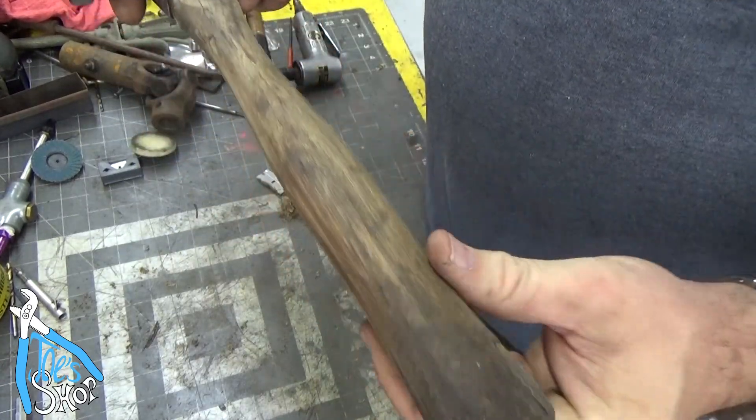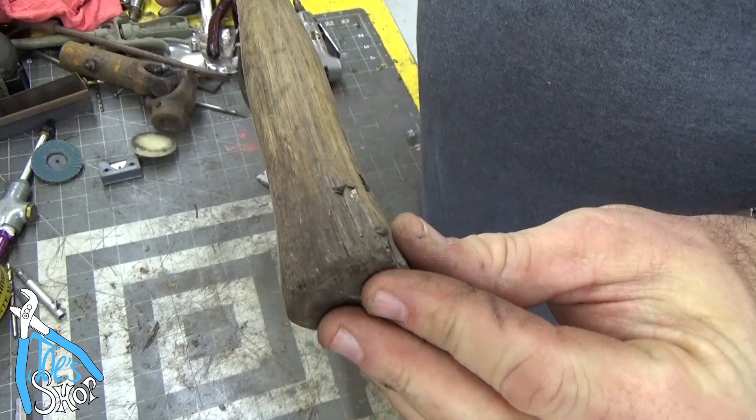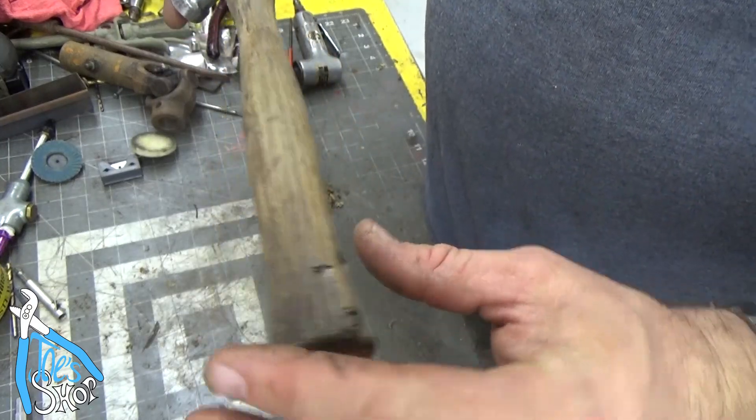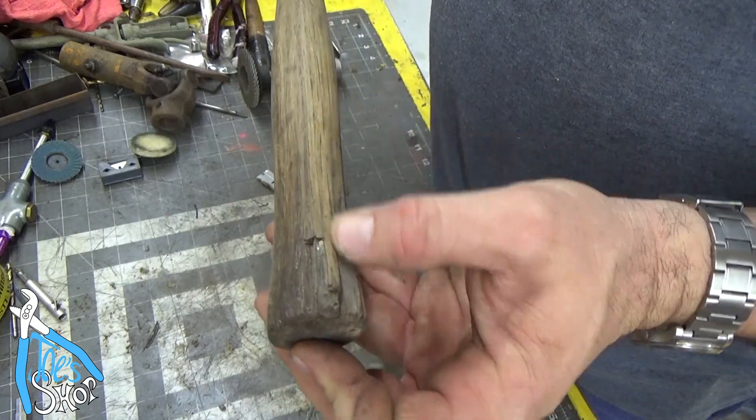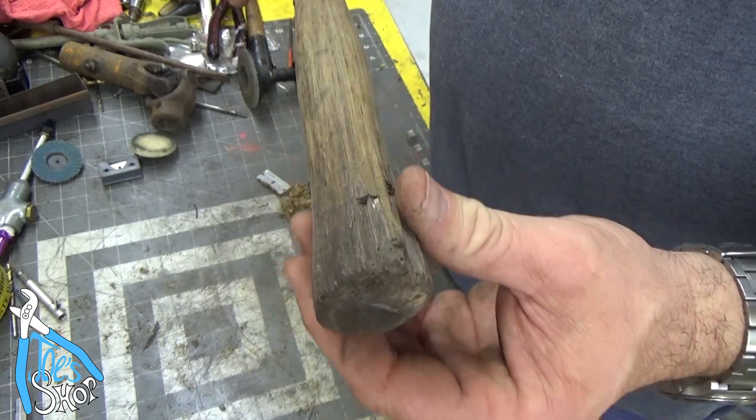That's looking pretty decent now. I think what I'm going to do is make a dam of sorts around the outside of this with painter's tape, and then fill it with epoxy. We'll let that dry, come back, and sand it.